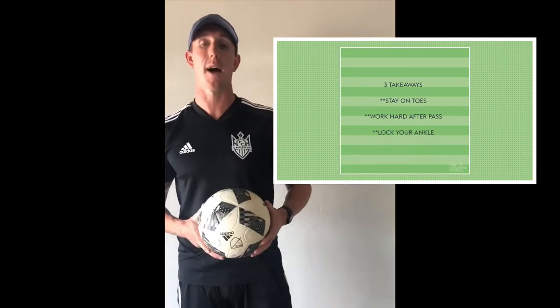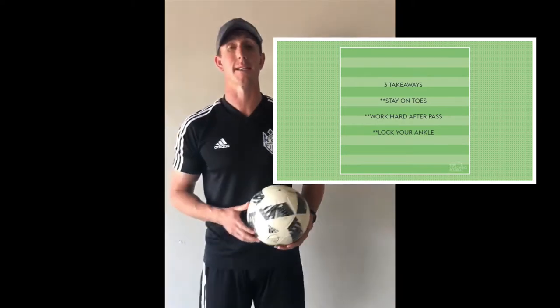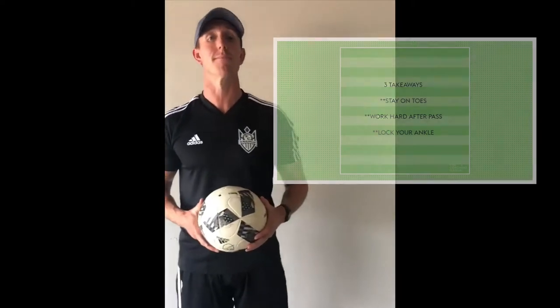As you can see with the first activity, one partner stands still, the other partner is working side to side, just passing the ball back into the stationary partner one touch. Key takeaways for this one are making sure you work hard in between every pass, keep that ankle locked, and stay nice and active on your toes in between.